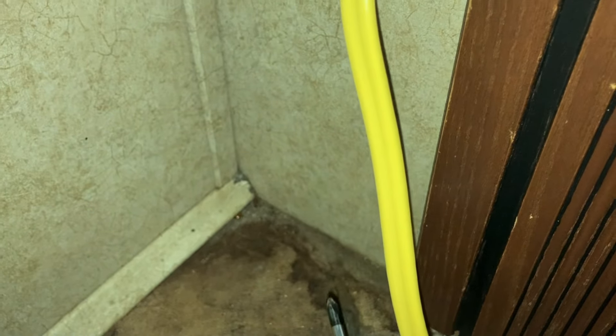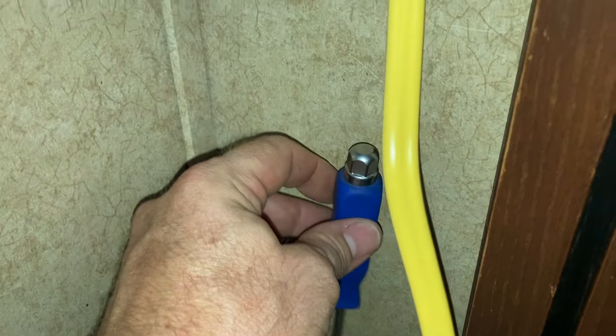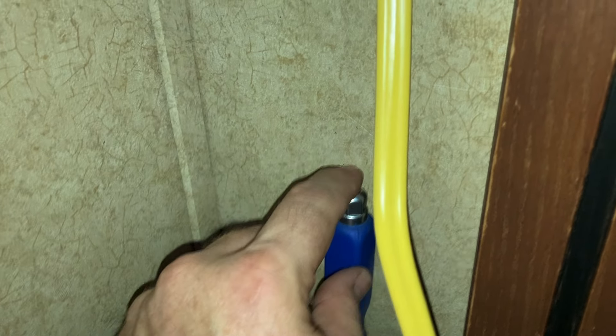I've already pre-measured everything outside. Right here is the level on the outside where the bumper kind of meets, and my brake side light is about right here. That's why you need to go outside and check, because you definitely don't want to drill into your light. So I pre-measured it — about two screwdriver lengths, roughly six inches. Here is where I'm going to drill my hole.